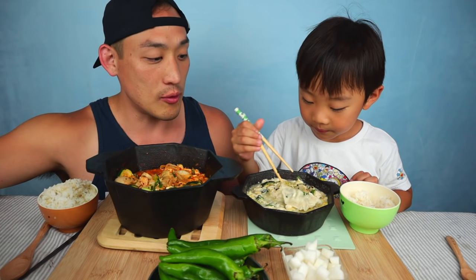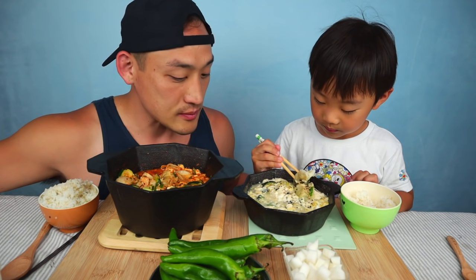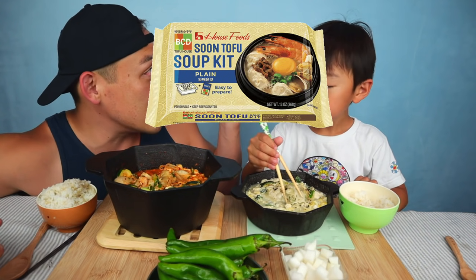Let's eat it. So Jordan has the non-spicy version and I have the extreme version. We used this package to make it — it's not made from scratch, but this one's like one of the best ones. I think it's the BCD one.